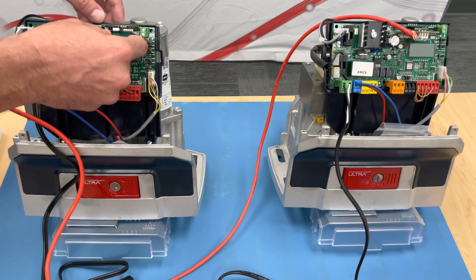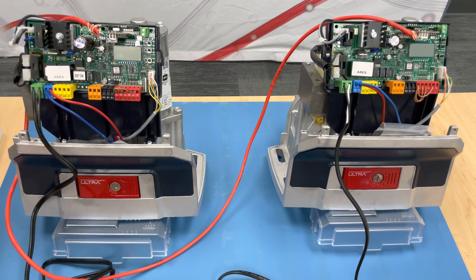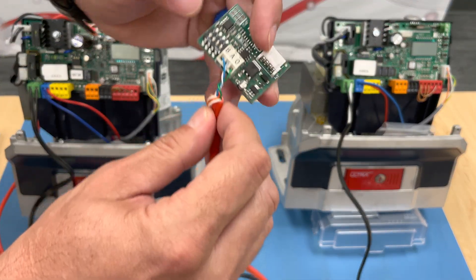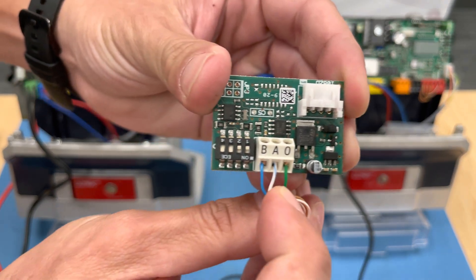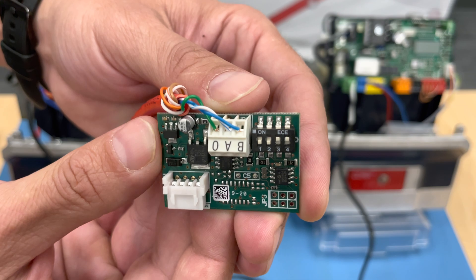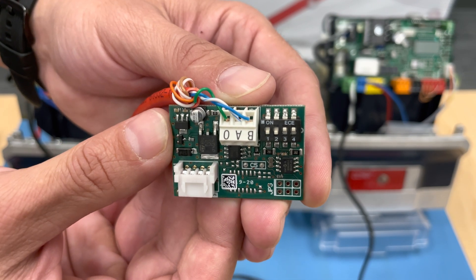So we have the primary side set up and we can plug it back in. Of course, you have your cable running over to your secondary side. As far as the wiring, you will want to follow the same color combination — so your blue, your blue-white, and your green — in the same order as the primary side. And with your dip switches, you will want to make sure your one and two are down or off, and your three and four are on or up.